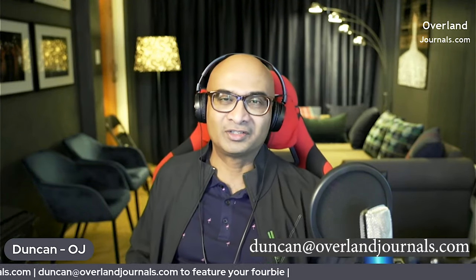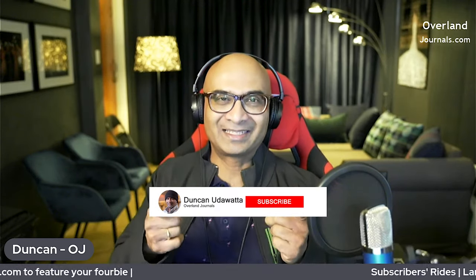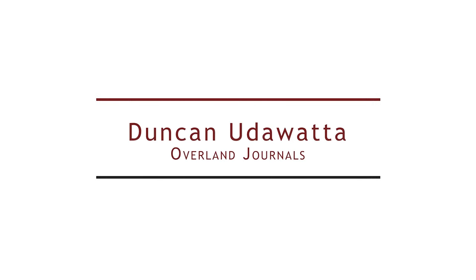I like to share my story. As you go along with these stories, everyone learns from everyone — what to do and what not to do. The best question is what's unnecessary. If you'd like to get your four-wheel drive featured, write to me at Duncan@overlandjournals.com. If you liked it, please give it a thumbs up. If you haven't subscribed already, hit the subscription button and I'll see you again in another video in a week's time.